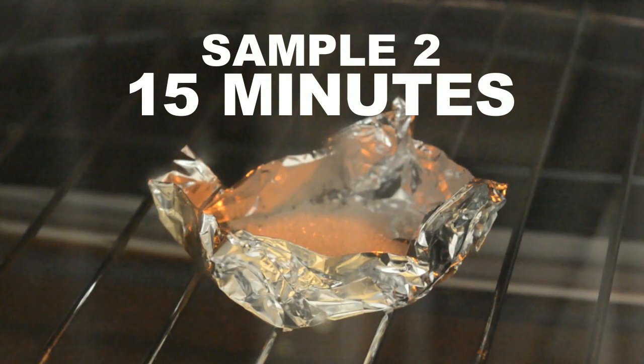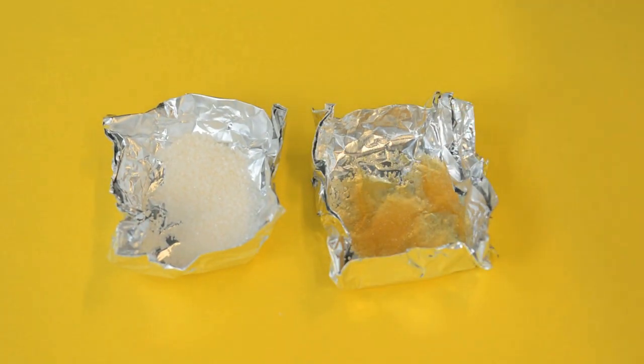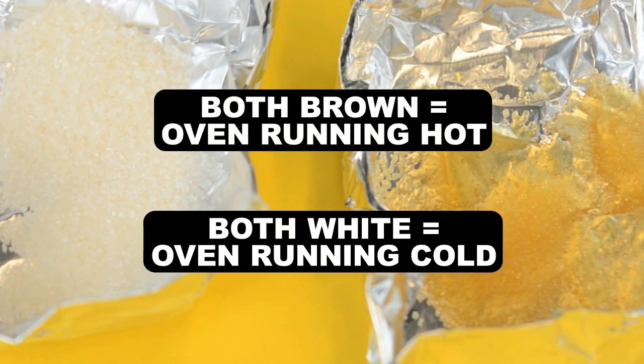If your oven is properly calibrated, your first sample of sugar should stay white and granulated and the second one nicely browned and melted. If both are browned, your oven reaches a higher temperature than you set it for, and if both are still white, your oven isn't getting as hot as you think.